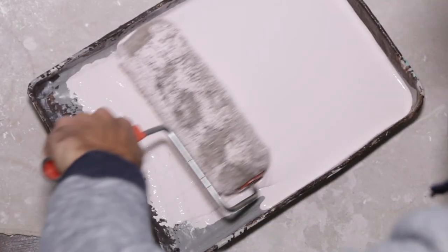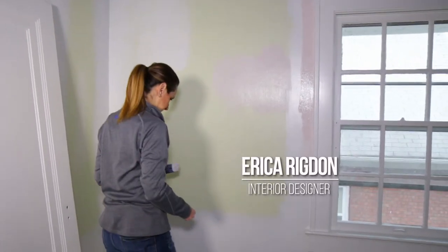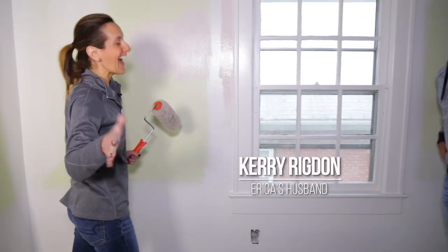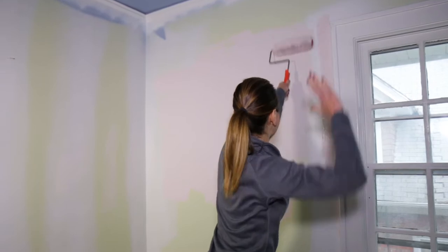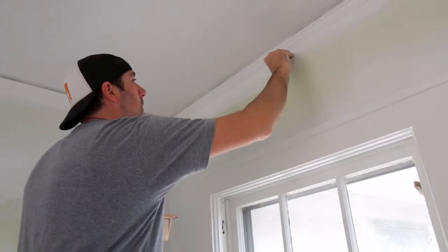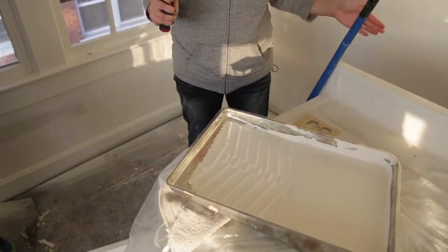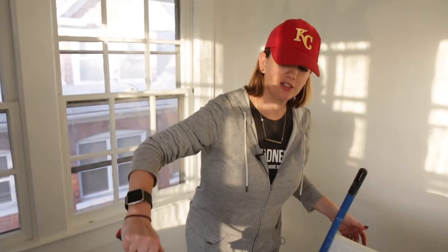Upstairs, the designers are putting their spin on the walls. I can knock out this wall like nobody's business. Carrie cuts in until Carrie tells me I'm not doing a good job rolling anymore, and then he kicks me out. But check out how I just busted out this wall in 10 seconds.